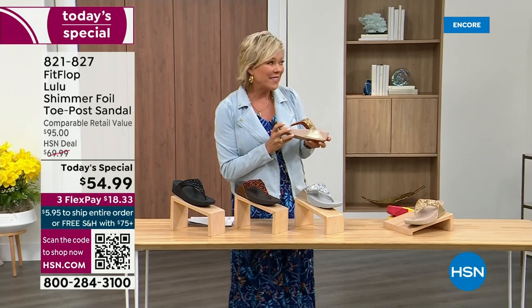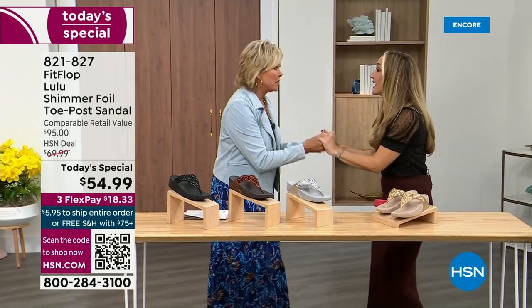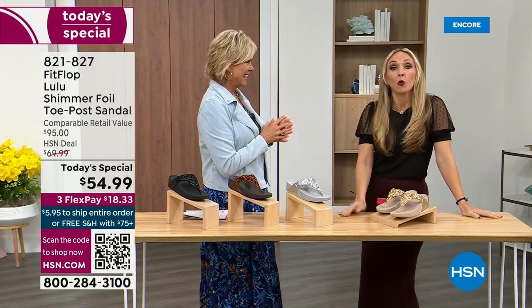Our guest Randy Harvey is joining us. She is so cute and so excited because it's her first time in studio in years with the today special. I am so excited. So if we were going to bring you a today special with FitFlop, we were going to bring it. This is exclusive.